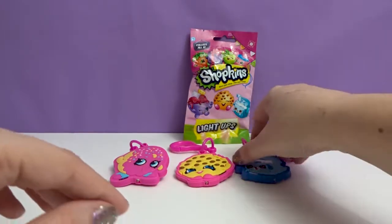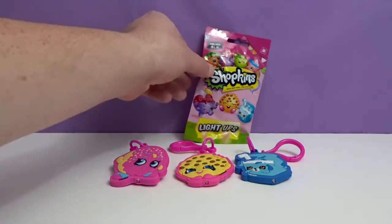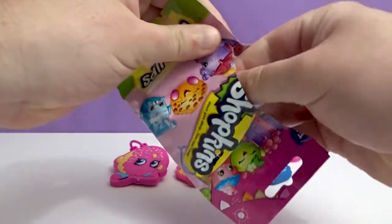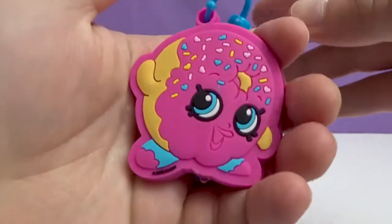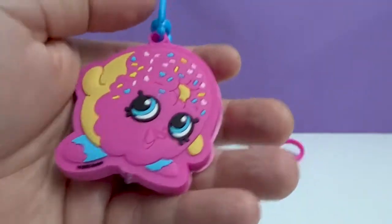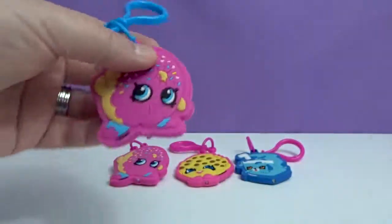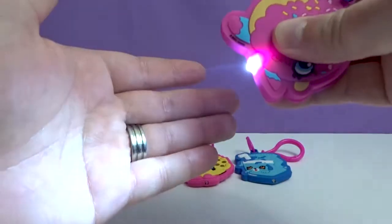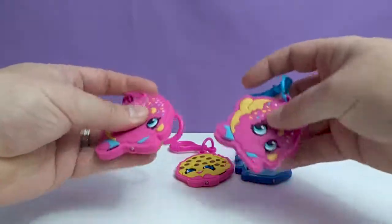Let's see who you get for the last one. Here we go. Oh, another duplicate. How many duplicates do we get? We got that one, we got Apple Blossom, Cookie Cookie, and Delish Donut — we all got duplicates of. Yeah, but they're all very nice. Check out the light. Yep, this one's easy to press too. Maybe sometimes it's easier depending which one you get. See, this one's a little harder to press, this one's super easy.